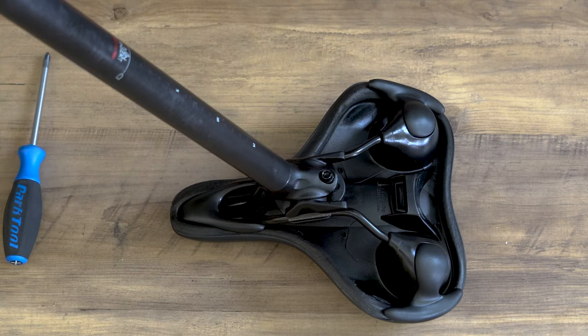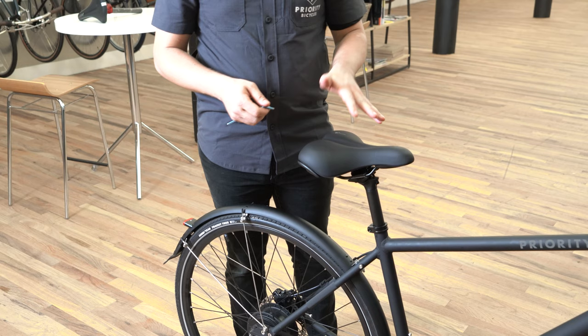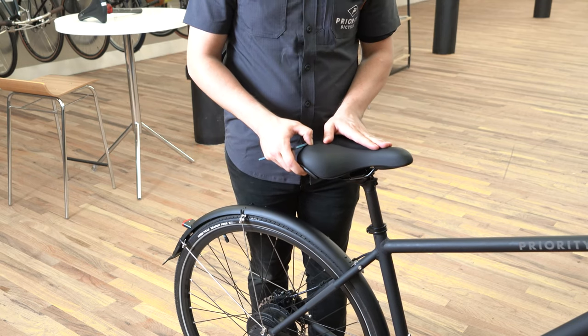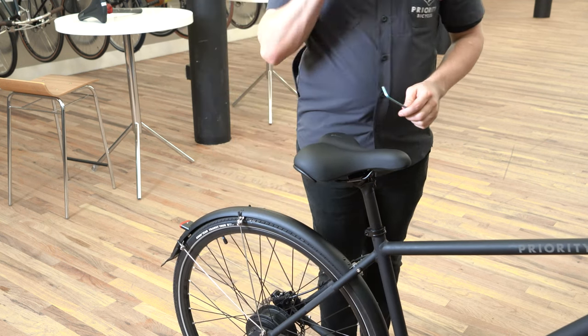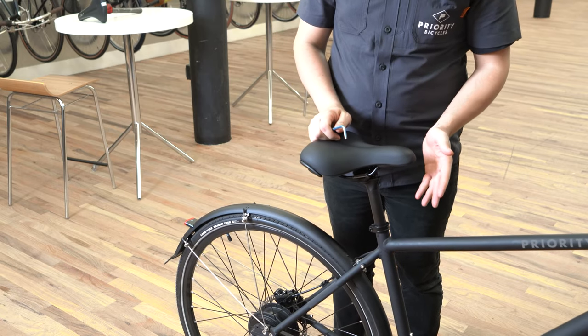Now let's put the seat post onto our bike so we can level off the seat and make sure all the bolts are tight. With your seat and seat post installed on your bike, you want to make sure that the seat height is correct for you and it's also pointing in the right direction. You want to make sure that it's nice and straight with the top tube. You also want to check that the seat is angled properly — you don't want it pointing too high up or down.